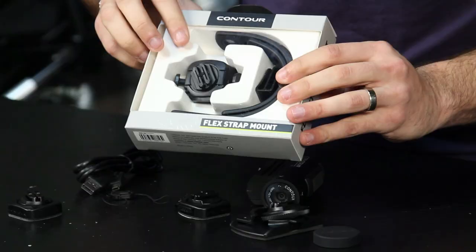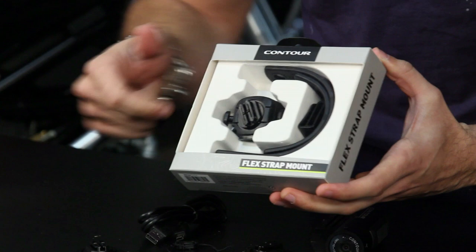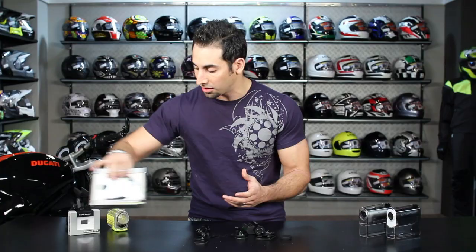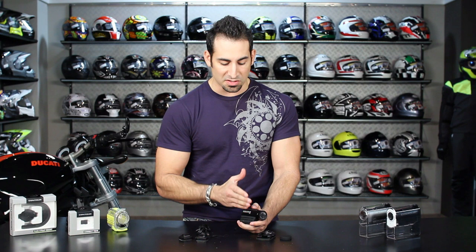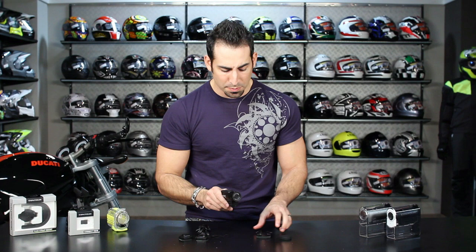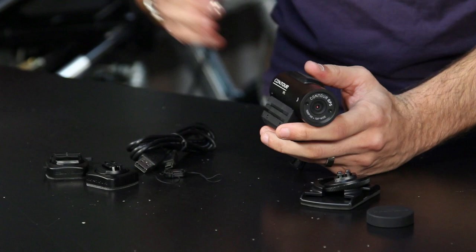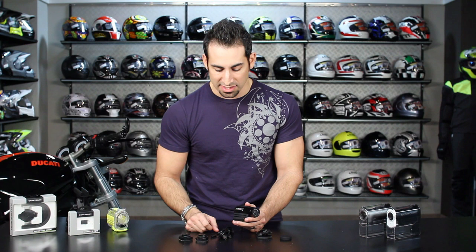The flex strap mount allows you to go on your handlebar, crash bars, or any bar or trellis-style piece of your bike — it wraps around up to 20mm and gives you more flexibility in mounting options. To summarize: you're getting full HD video, slow-mo at 720p, up to 2.5 hours of battery life, support for up to a 32GB micro SD card, glove-friendly controls, GPS data recording, Bluetooth connectivity via your phone, the exclusive goggle mount, and USB computer connectivity.